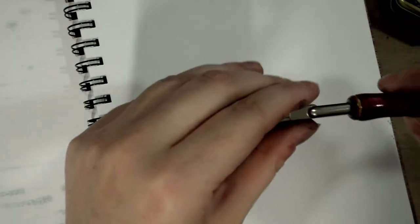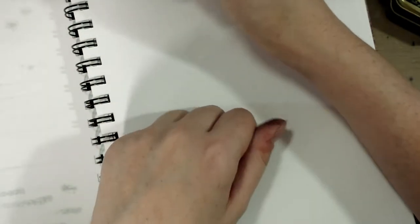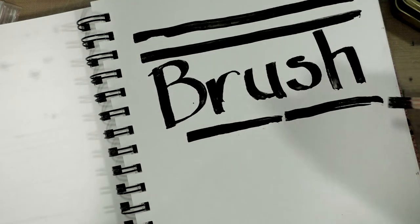One more specialty nib: a Speedball steel brush. It's made up of sandwiched layers of steel and brass. It is actually very flexible and is intended to lay down really thick lines.